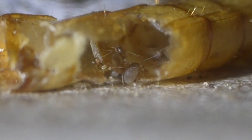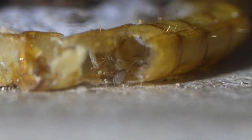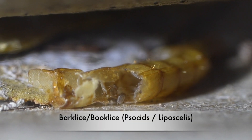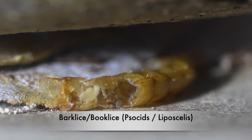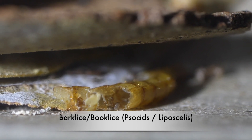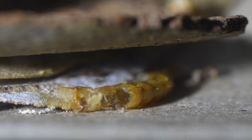Now we're going to take you inside a live wasp habitat. This habitat had become infested with book lice or bark lice. The reason they call them book lice sometimes is because it was not uncommon to find these in book collections, in museums, in libraries, because they will actually eat mold and fungus.